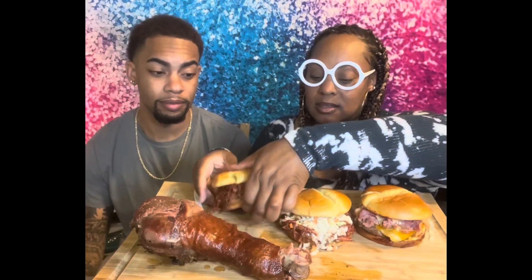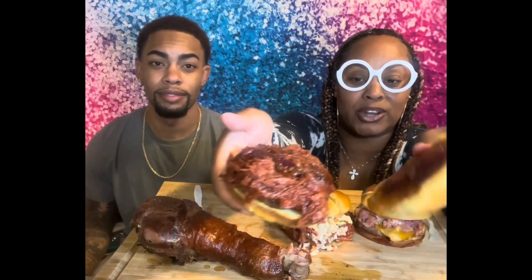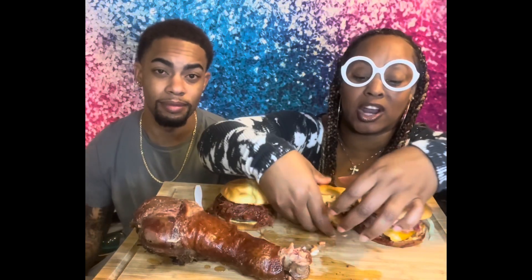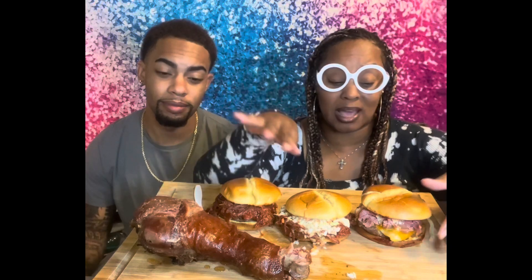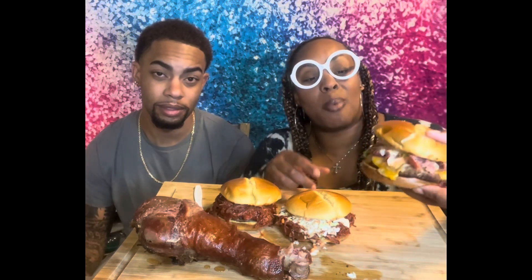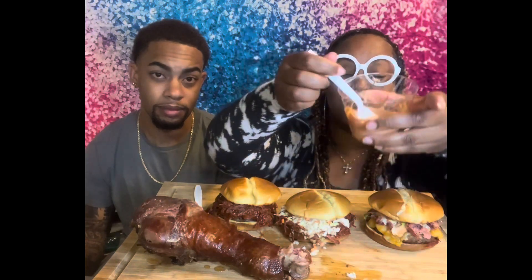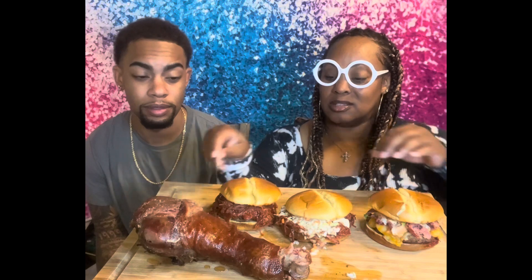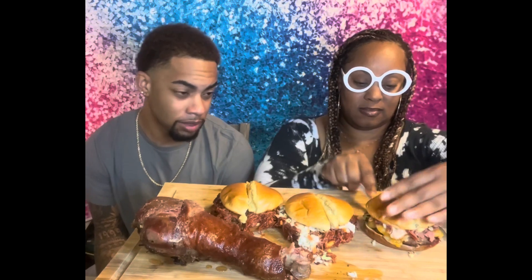Alright, so this is burger number one — the onion and ground turkey meat with cheese. This is the regular barbecue turkey meat with coleslaw from KFC. And this one with no barbecue sauce is just the regular turkey leg meat and ground turkey burger with the sauce I made — three ingredients. I got this recipe from my students at my job. So we're going to do a taste test. I got turkey burger patty on it too.